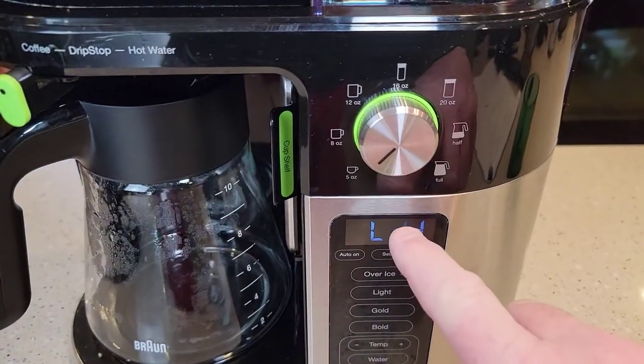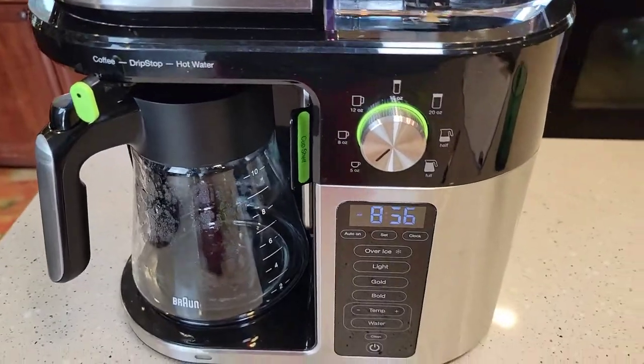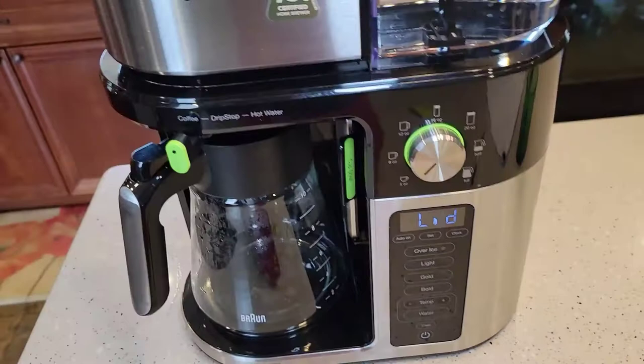The indicator changes to 'lid' — so anytime the lid is open, the display changes to 'lid.' That's really nice.